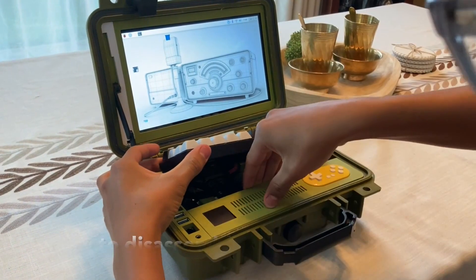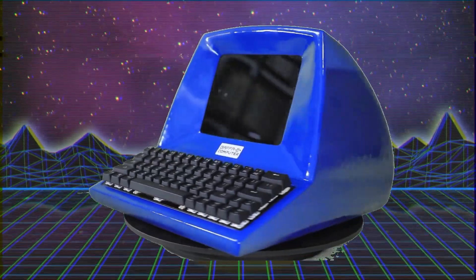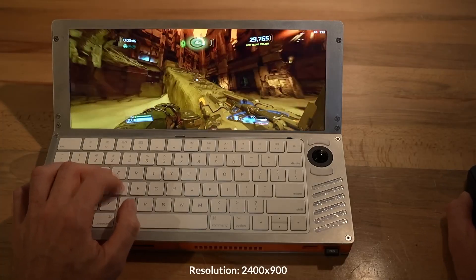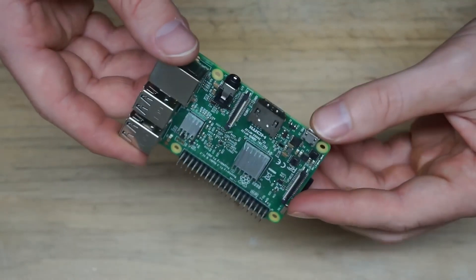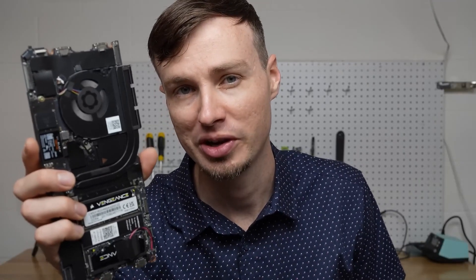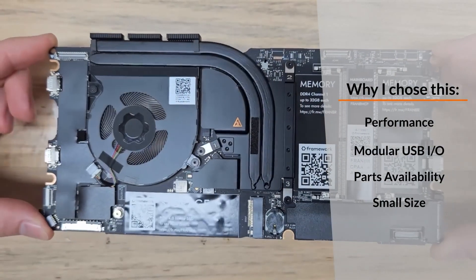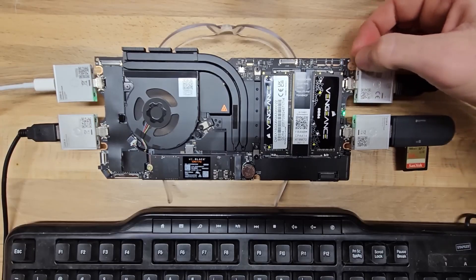With the recent Hackaday competition, it's been raining cyberdeck projects for the past month, and if I'm being honest, I'm a little cyberdecked out at this point. But when I laid eyes on this design by Ben Makes Everything, I just had to share it. It's unconventional in all the best ways. Instead of going with a Raspberry Pi, he's using a unique motherboard option from a company called Framework. These Framework systems run Windows and are really meant more for creating modular, easily repairable laptops, but those same attributes actually lend themselves to the whole cyberdeck idea.